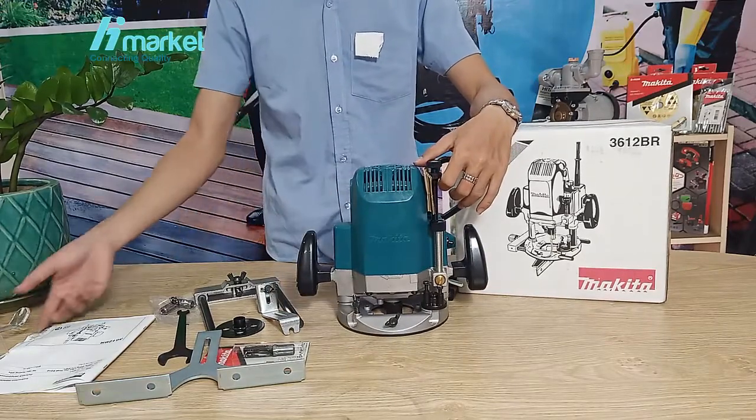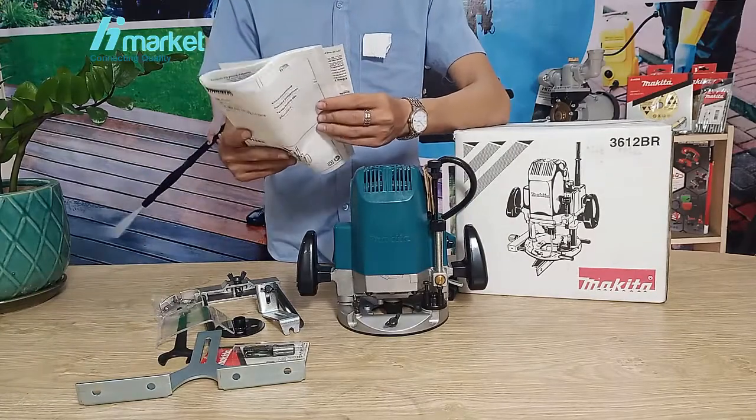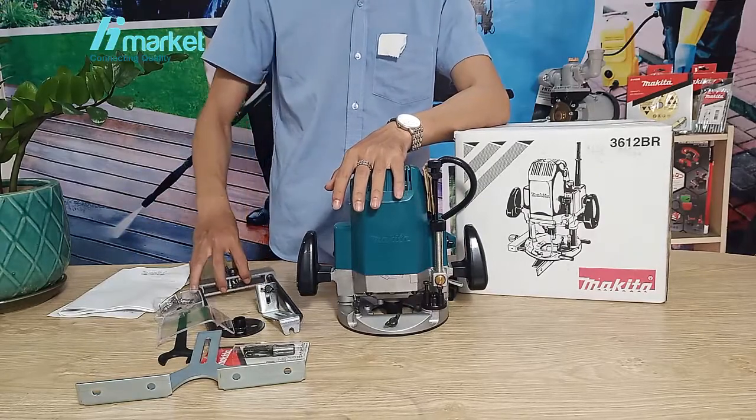This is the first item in the catalog. It is about 9 brands of Makita. Next is the next thing.